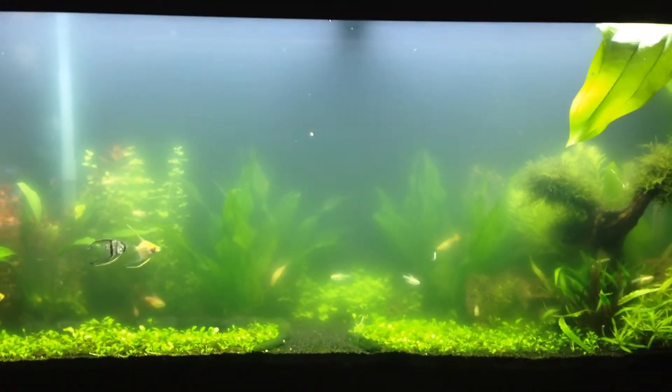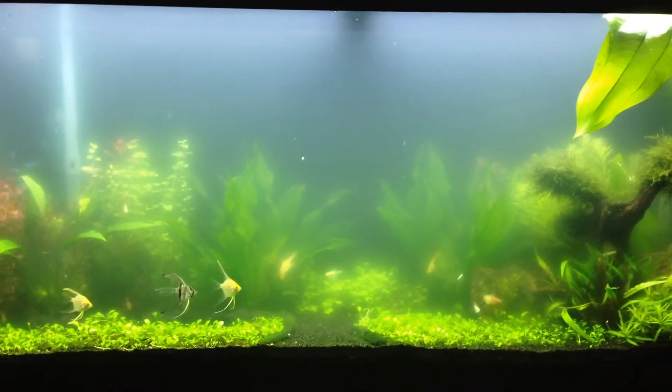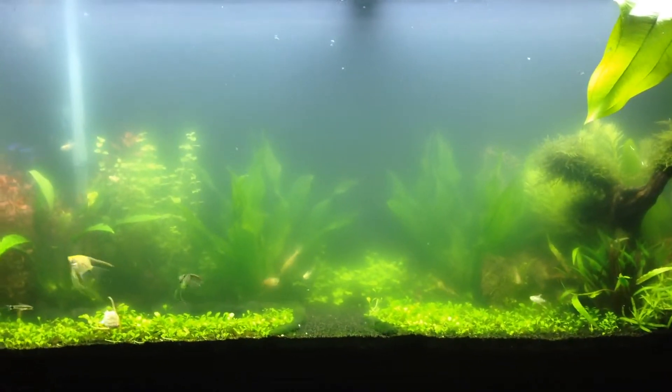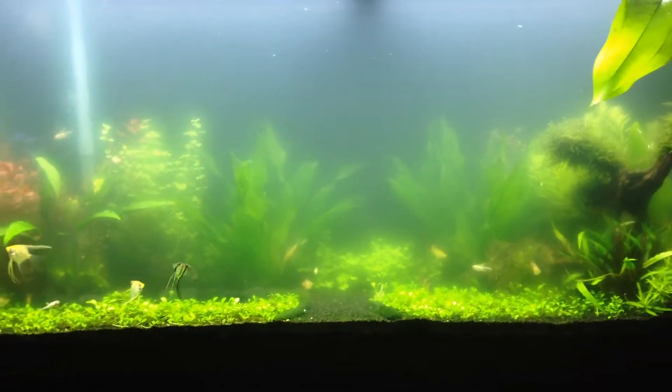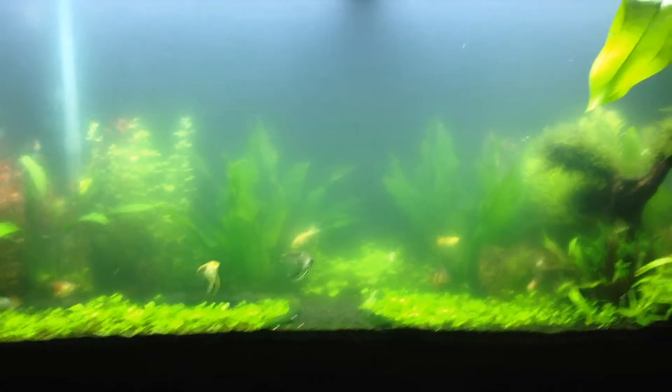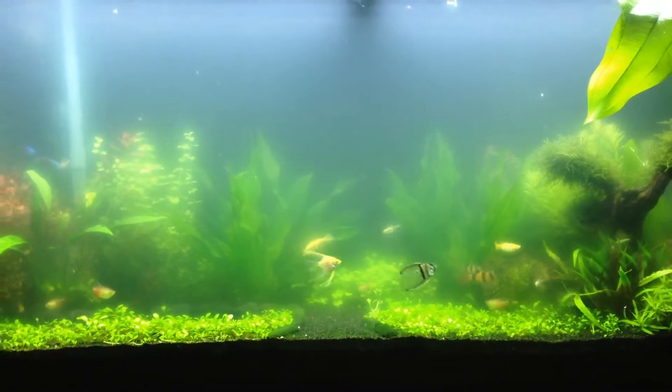As you can see I have a cloudy problem. This tank is a planted tank, it's been mature for two months and I just got this problem last week. I never had it before, so I did a little research and people say this is a bacteria bloom.